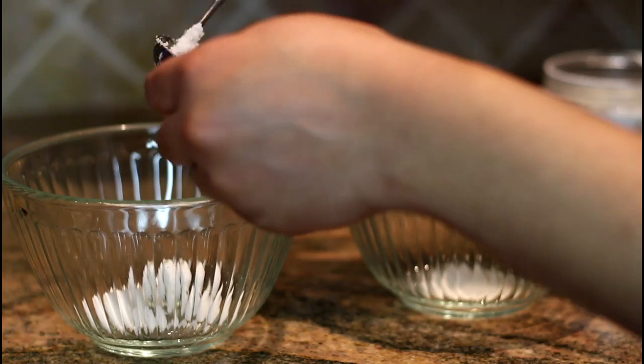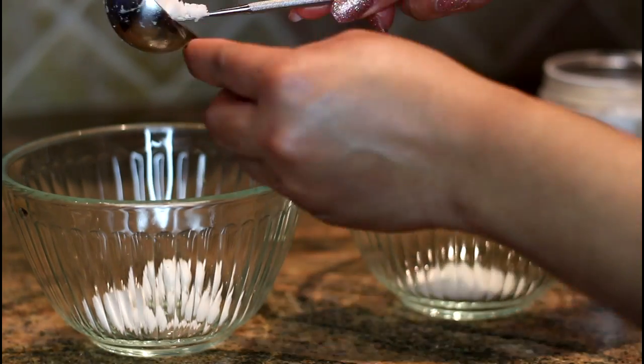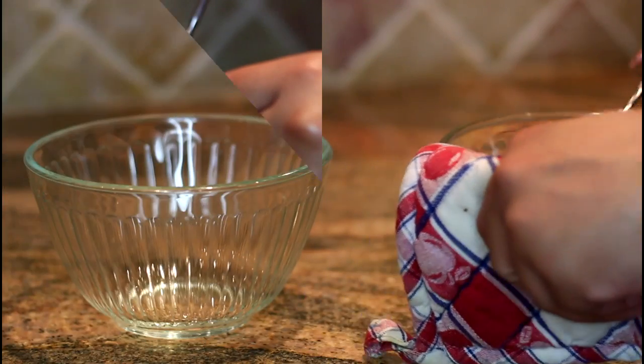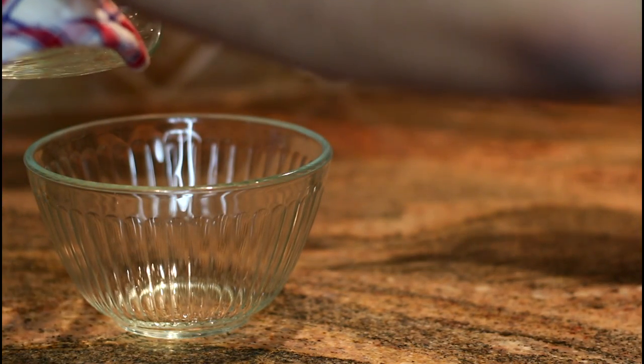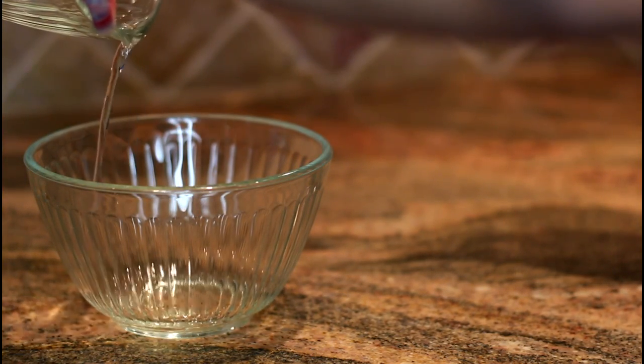Once you have them out of the microwave, you want to go ahead and evenly mix the beeswax in with the coconut oil. It melts and hardens very quickly so you want to move pretty fast.